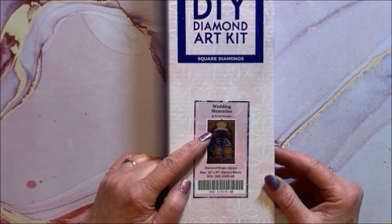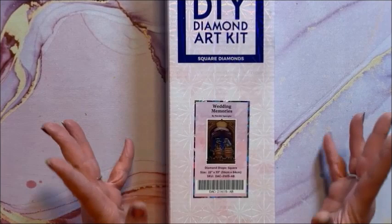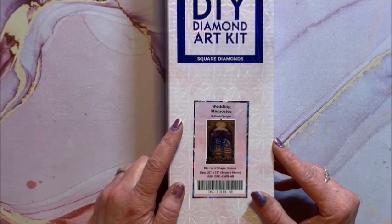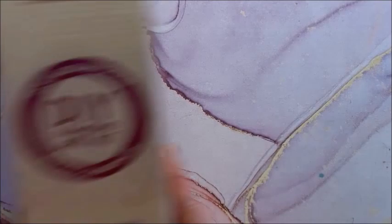Weddings are also coming up, so you can customize them with names and maybe dates. The brand new one that just came out this morning — and of course I had to order it — is where Dewey and Degmar have a baby. So it's the two grown-up dragons with a little baby dragon. It's just adorable, and again it's customizable — perfect for someone having a baby.